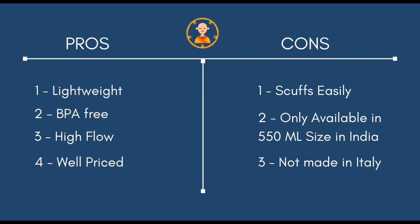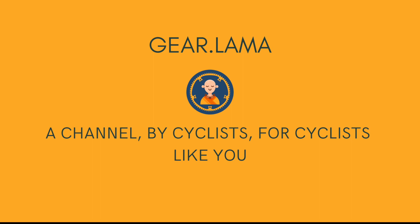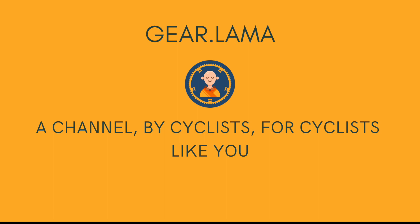You might have noticed that we don't use titles like 'this is the best thing ever,' because apparently that's not true. You can only qualify something as the best when you've used every possible product in that range, and this is the ethos that Gear Lama stands for. We are here to give you the right information and not to pander to manufacturers. So if you consider our content useful, please consider liking, subscribing, and sharing our videos.